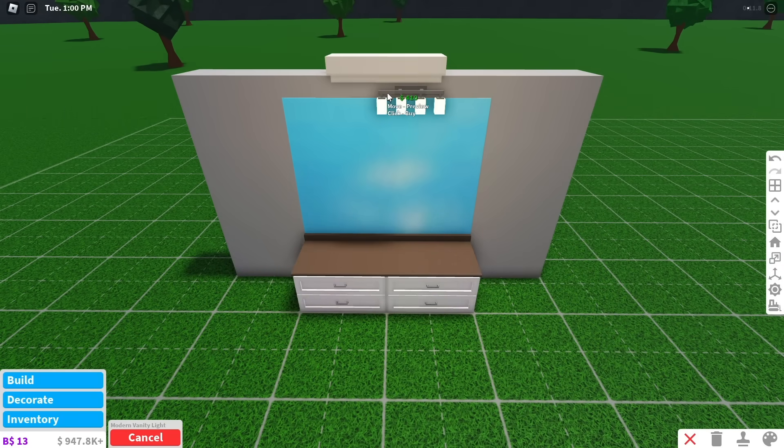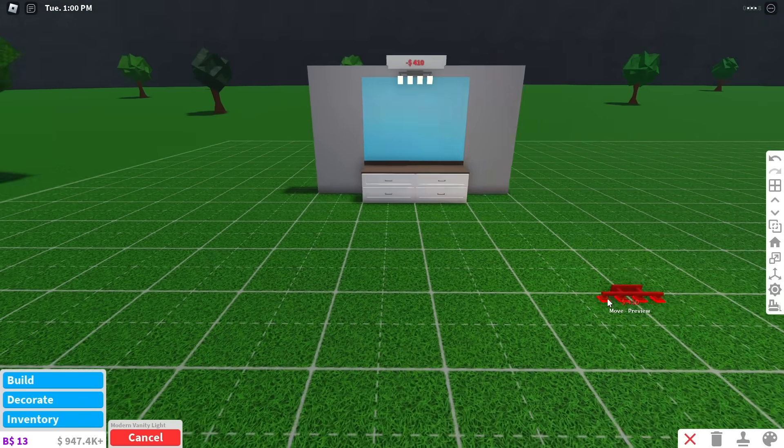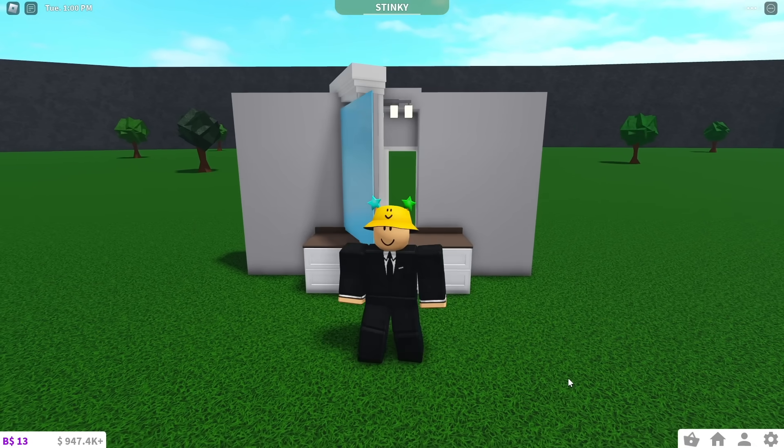To finish it off, you can add a vanity light and some decorations. And that's it! The mirror should now open like this.